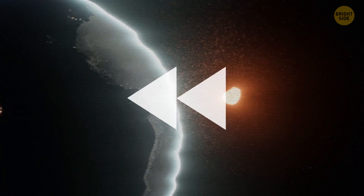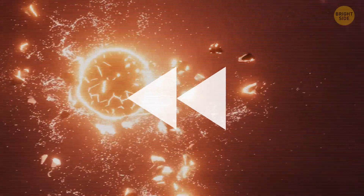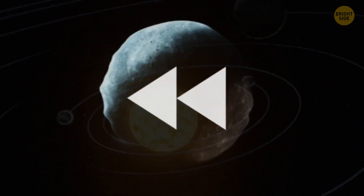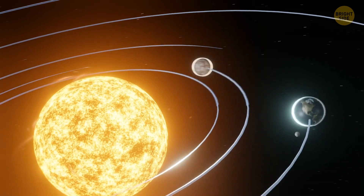Don't worry — our solar system won't lose any planets. This whole explosion thing is only a temporary experiment. Once you're done watching the show, you press another button, and the planet gets back together, as if you've hit rewind.